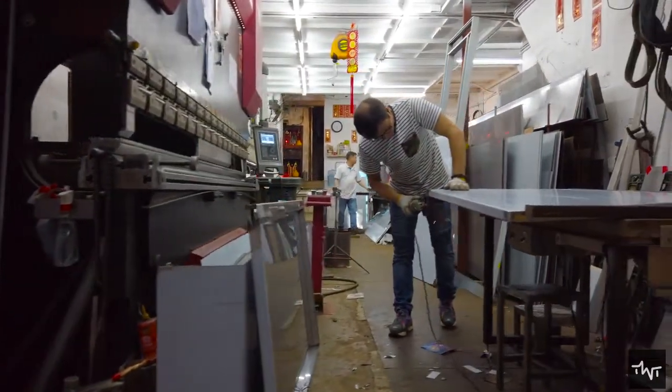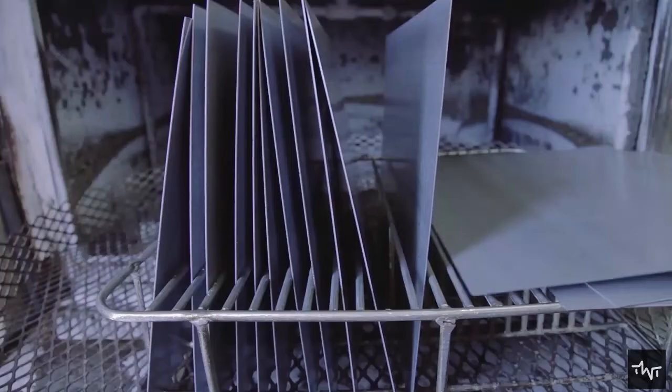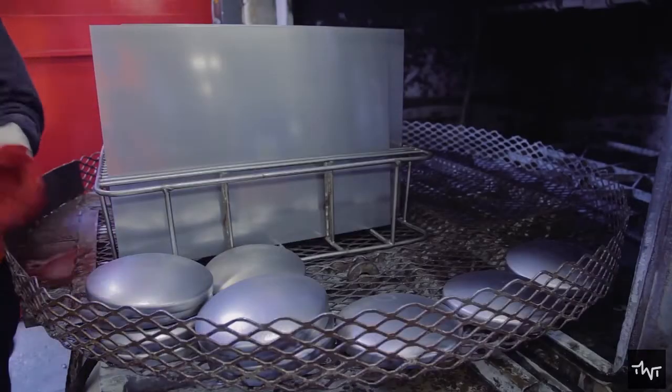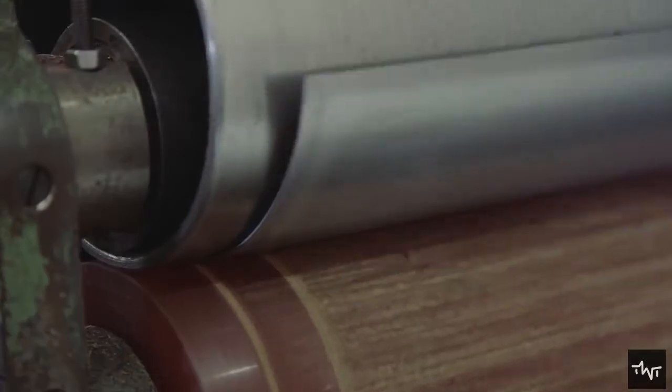Making a fire extinguisher is a step-by-step process, and it starts with making the cylinder body. Fire extinguisher cylinders are usually made of 1–3 mm aluminum alloy sheets or cylindrical blocks, molded using two hydraulic presses that perform impact extrusion.